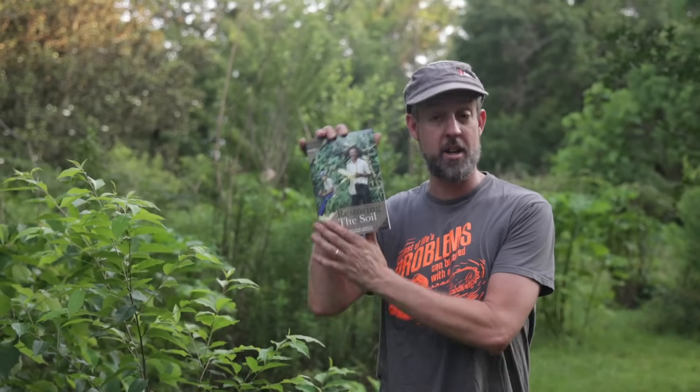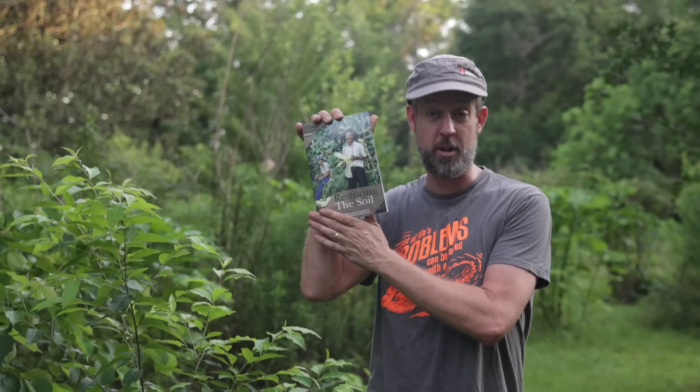For multiple years I've been growing velvet bean because of its medicinal uses. But over the last couple of years I've read a lot more, particularly in this book, 'Restoring the Soil,' about what an excellent nitrogen fixer it is. It has a huge amount of leaf mass that it creates and it makes a ton of nitrogen beneath the ground. So today I wanted to introduce you to it a little bit more and plant some in the food forest.